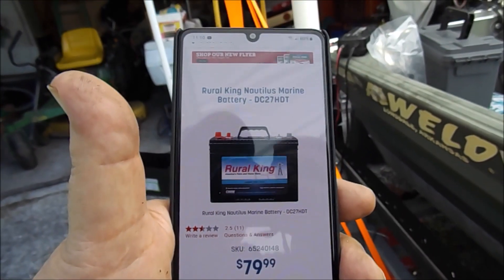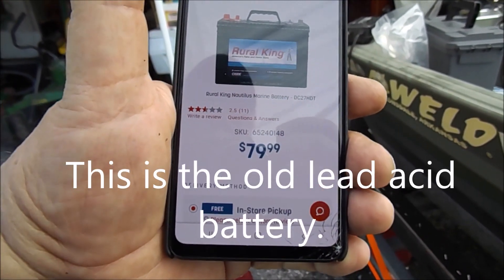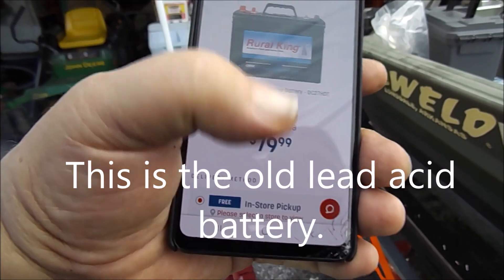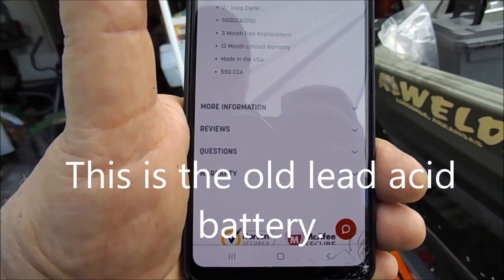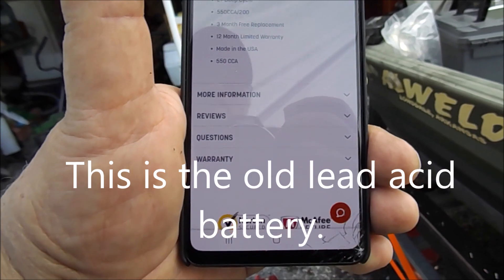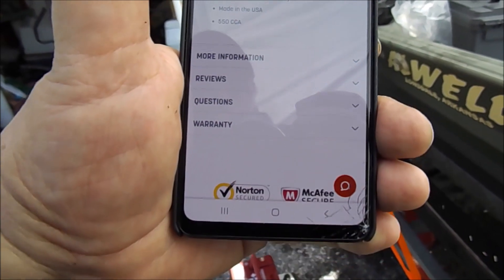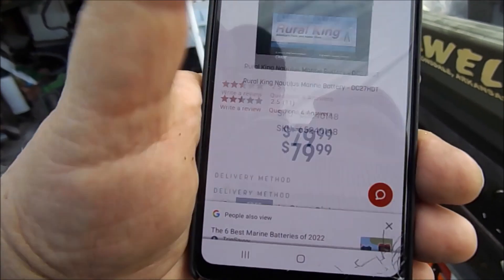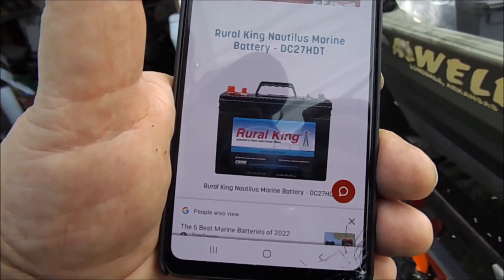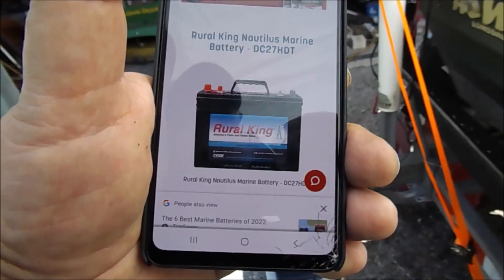Here's the battery I have - it's a 27 series deep cycle, 80 bucks, 550 CCA, 3-month free replacement, 12-month limited warranty. So even if it lasts two years, that's 80 bucks. Over 10 years that'd be $800, and this Dakota has an 11-year warranty. On paper it looks good for the lithium, but we'll have to see how this baby works out.